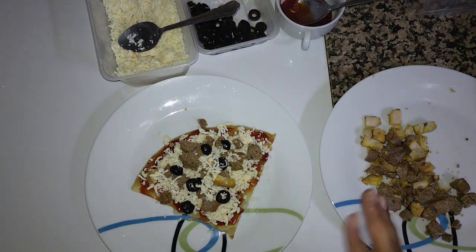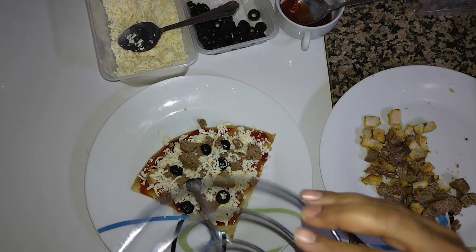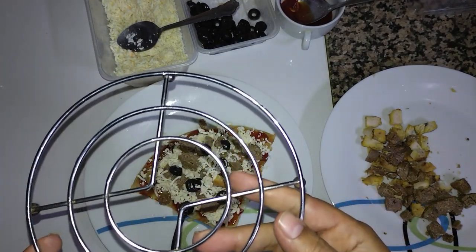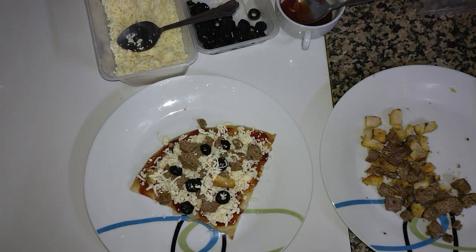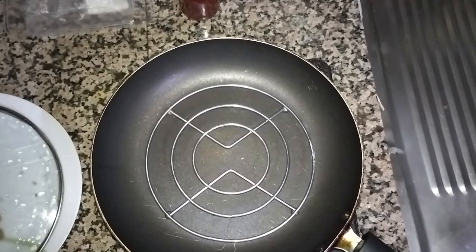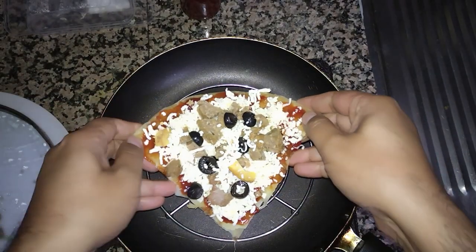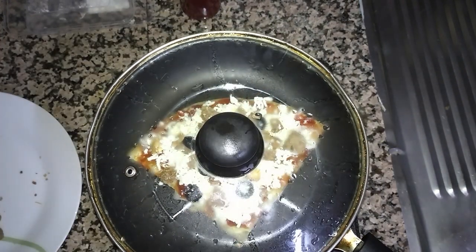Our pizza pan is ready. But the main concern is that if we directly put it in the pan, there's a good chance it will burn. So I have another thing — you can see there are small pieces. I will place it accordingly so the paratha will not touch directly the bottom of the pan and it will not burn from down. I have placed this on the pan so it will not touch. I will cover it with the saucepan and leave it for at least 10 minutes until the cheese is melted properly.